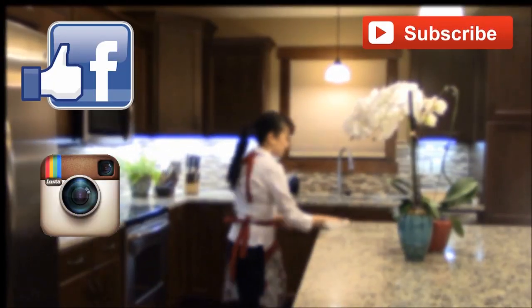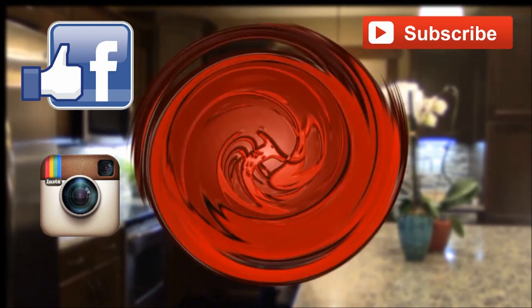Thank you for watching. Please support and subscribe for more videos. Connect with me on Facebook or Instagram — I would love to hear from you. Until next time, Happy Eating!